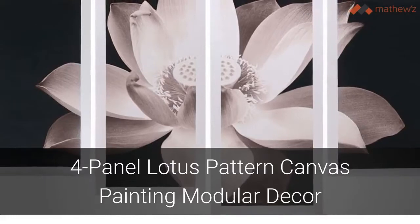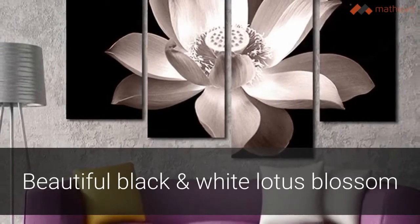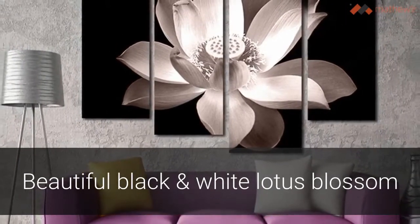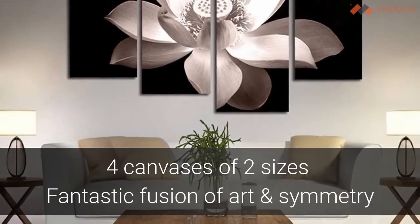This four-panel lotus pattern canvas painting is the perfect modular decor for any room. The four canvas panels combine to create the image of a beautiful lotus blossom captured in stunning black and white. Featuring four canvases of two different sizes, the complete decorative panel is a fusion of art and symmetry.